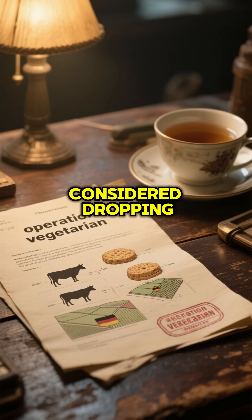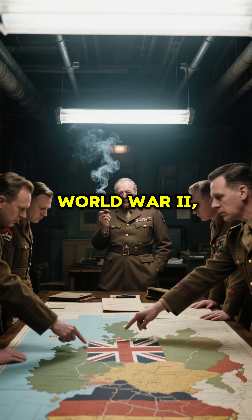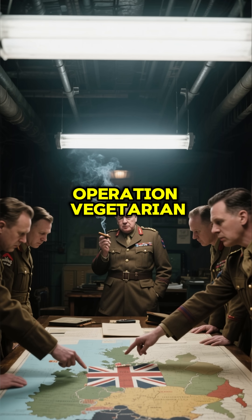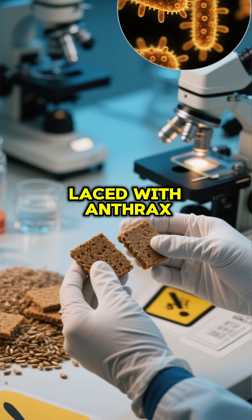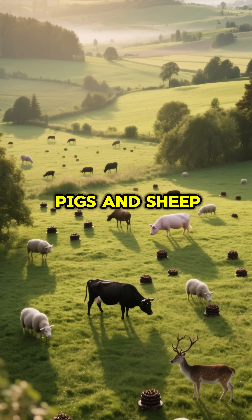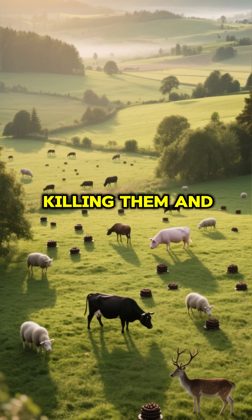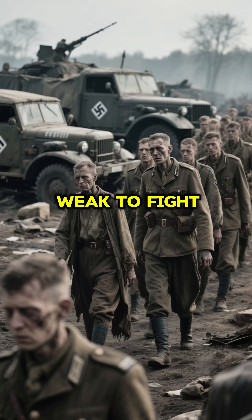Did you know that Britain at one point considered dropping anthrax-infected cattle cakes on Germany? It was during World War II, and Britain had a secret plan called Operation Vegetarian. This plan involved dropping tiny cakes laced with anthrax spores from planes onto German soil. The idea was that these cakes would infect the cows, pigs, sheep, and deer — basically any animal that ate them — killing them and wiping out their food supply, leaving the Germans too weak to fight on.